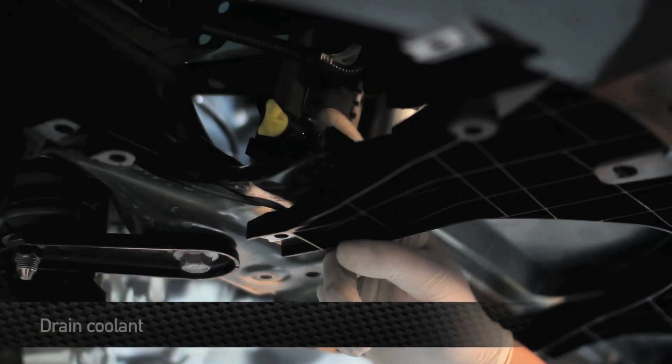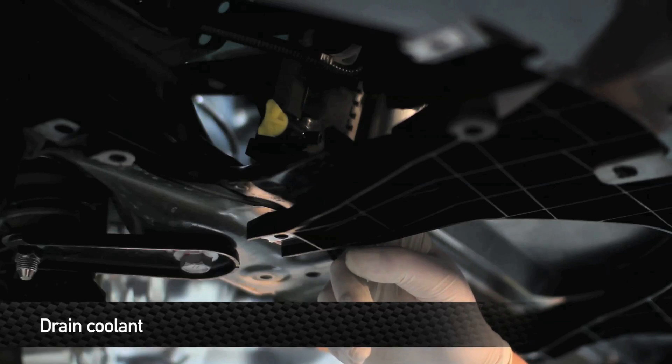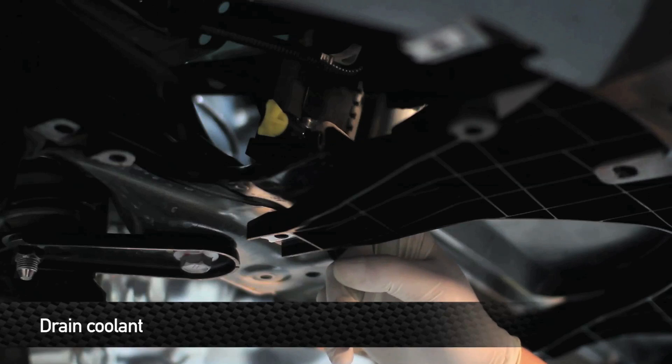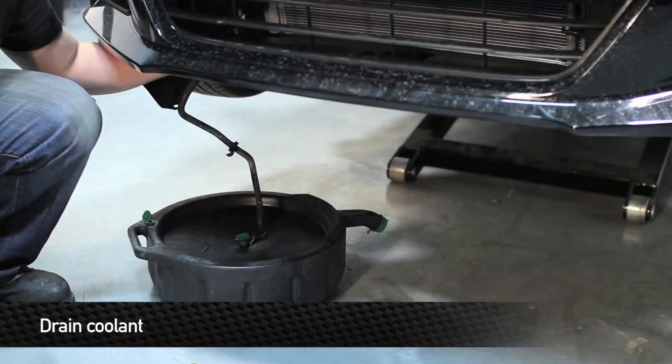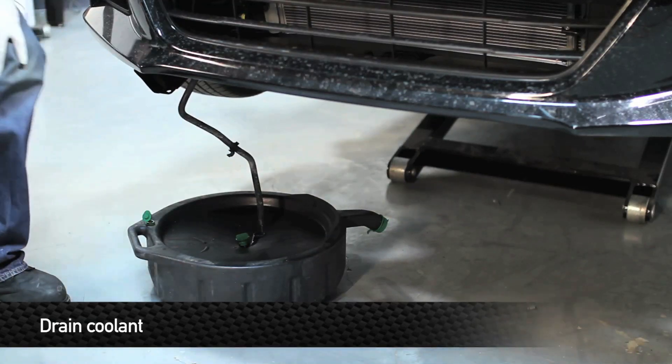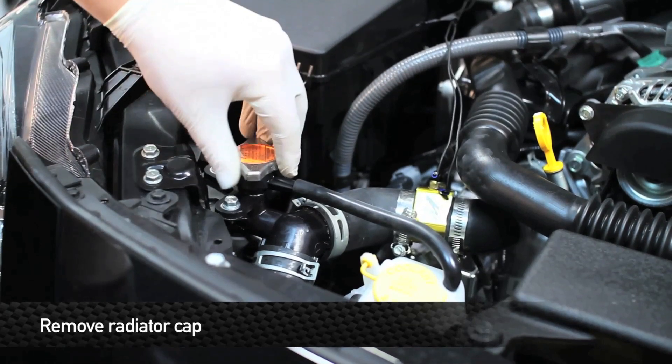Next, we're going to drain the coolant. To do this, once you remove the yellow drain plug, coolant is going to come out of this little spout and spill onto the frame. We suggest using a little piece of three-eighths ID hose — fit that right over the end of the spout so you can drain your coolant without making a mess. To make the draining process go a little bit faster, remove the radiator cap.